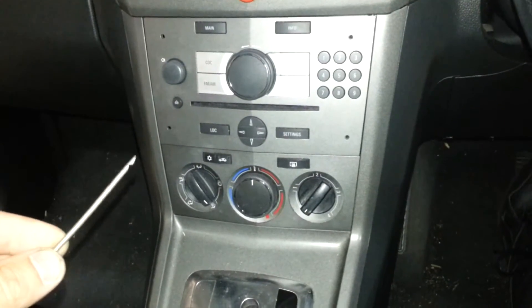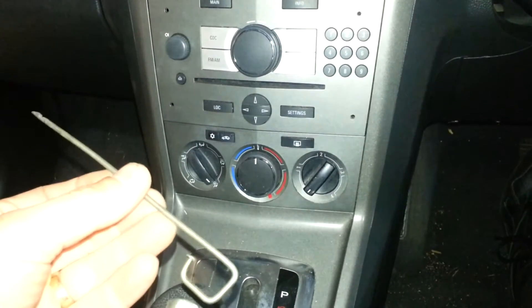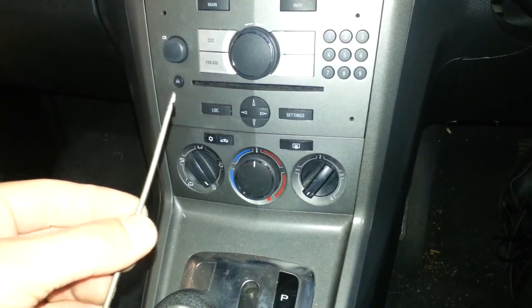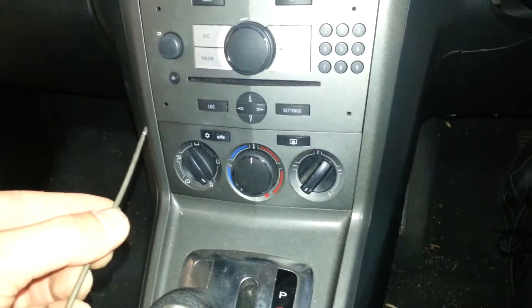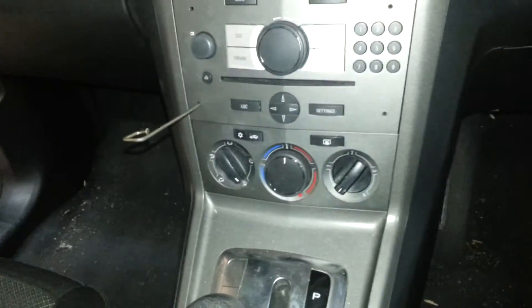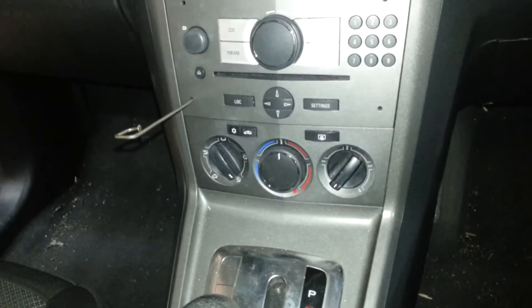To remove this radio we're just going to use these bits of wire. I've made little notches in them to grab the radio — those notches point inwards towards the radio. You can buy removal tools for these things, but sometimes you can get away with using coat hangers.